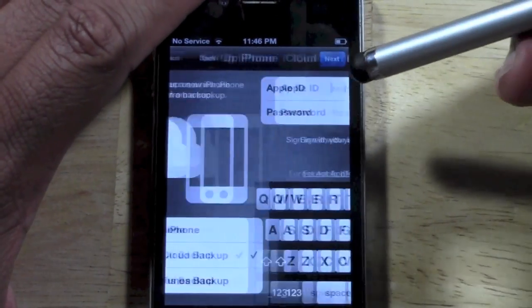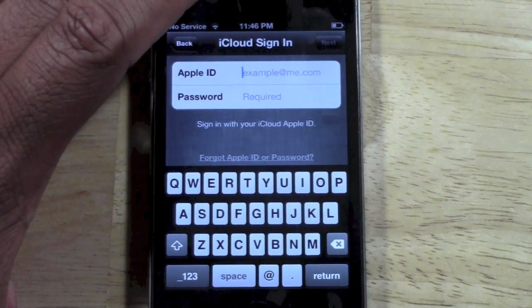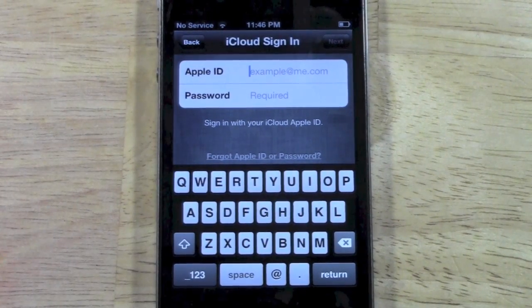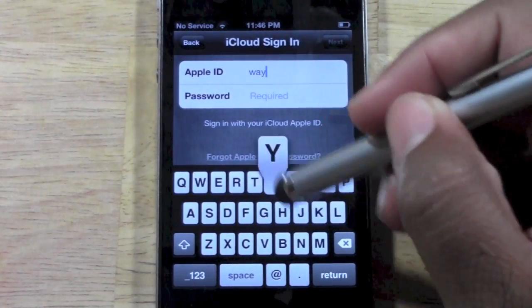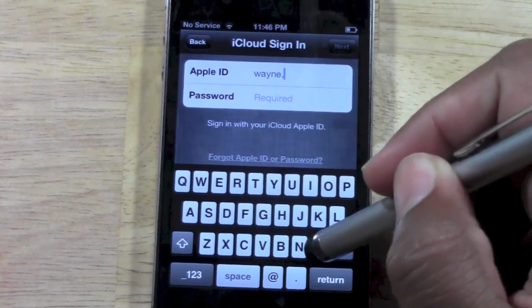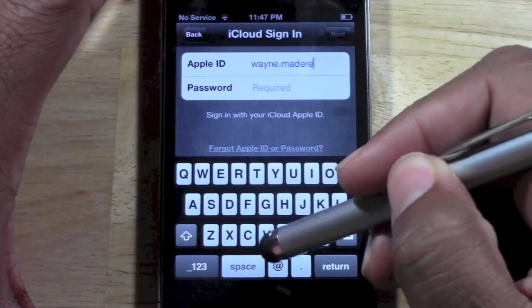We're going to hit next. The next step is you have to actually log into your iCloud account. From there, it will actually be able to find your last backups. So let's go ahead and do that now. I'm going to go ahead and put in my iCloud information. This is where you put your login, of course. I have a little trouble keeping the phone steady, but it's all good.